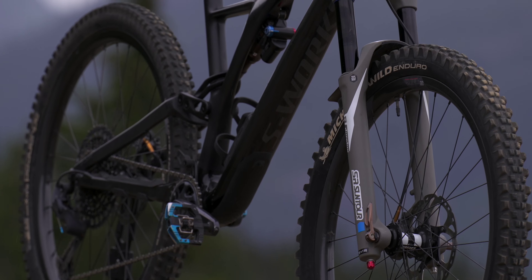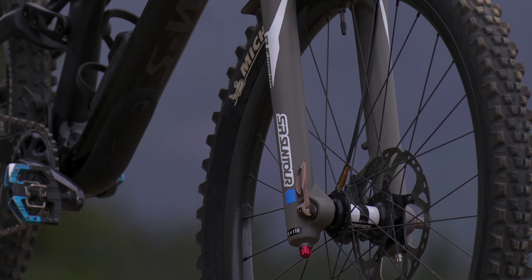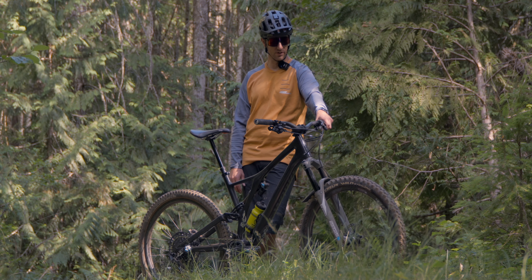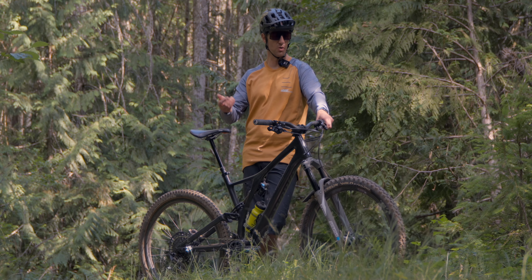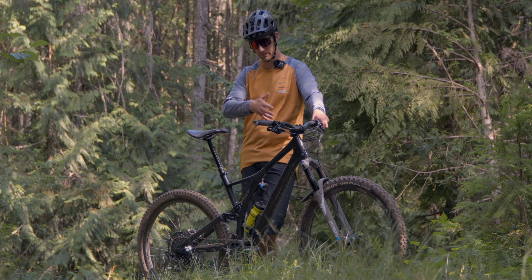The fork is the Juralux by SR Suntour. It's been a bombproof fork — really simple design, really easy adjustments. Good enough for a guy like Mark Matthews, so it's definitely good enough for me. It has adjustable travel so I can do 150, 160, or 170. I've got it set in the middle at 160 and it's been great.